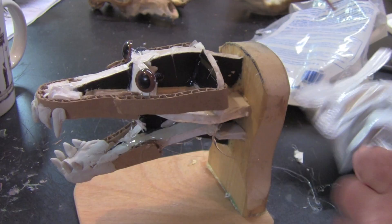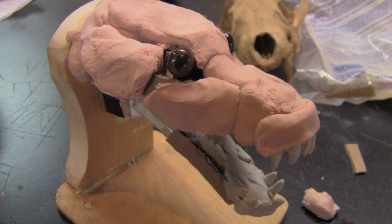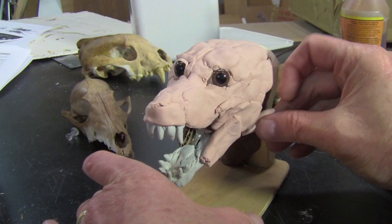Because that's the key area that's most important to get right. I'm going to use Model Magic, which is a craft air-dry clay that is made for kids actually.